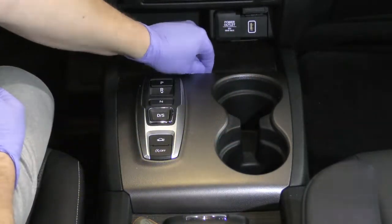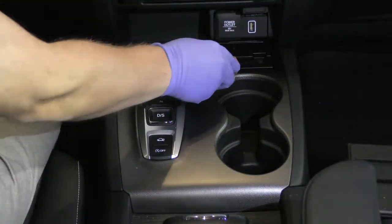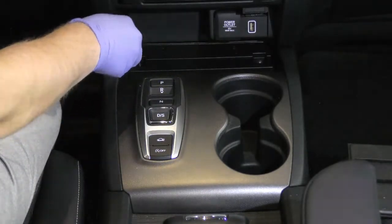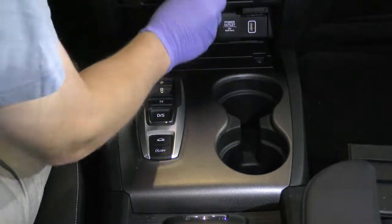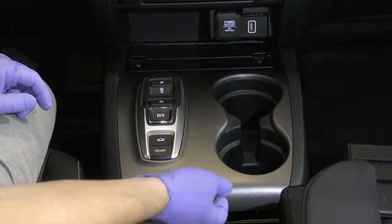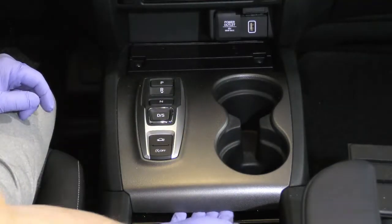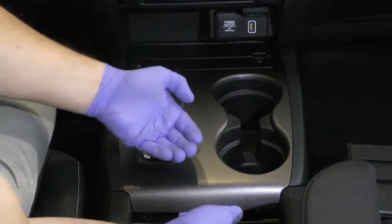First thing you want to do is pop up this rubber tab. Next there's a screw here and a screw there — go ahead and take those out. With both of those out, I'm going to open this a little bit, and right here there's a little lip I'm just going to pull up and back.